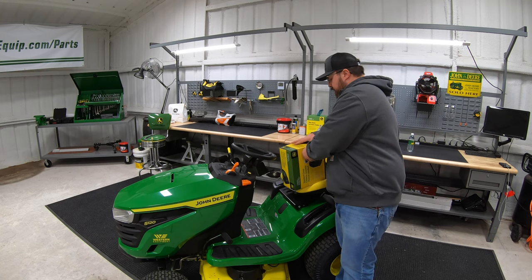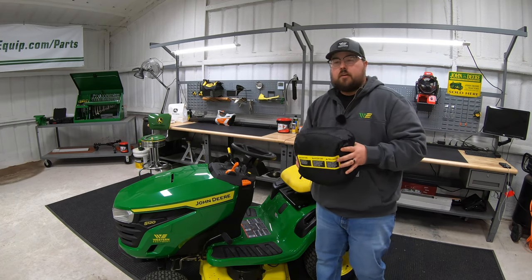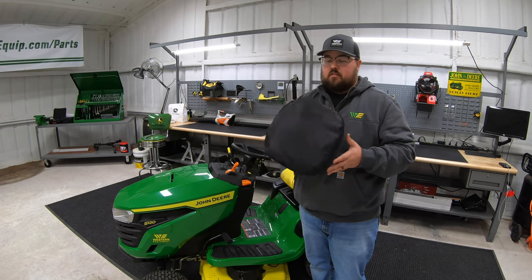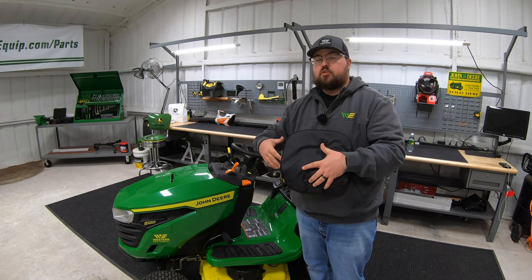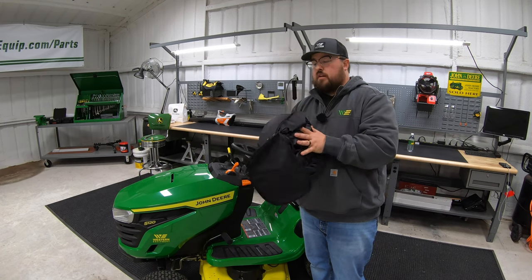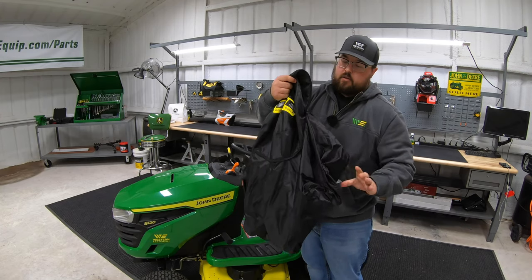First, we'll go ahead and get this thing out of the box. Now, this may seem like a very silly video — how to put a cover on my mower — but I just want to point out some of the features about this cover: the material, how well the water is going to bead up and run off, and just go over some features overall. When we get this out of the box it looks like it's in a carrying case, but this is not a separate case you're going to take off and lose in your garage or storage shed. This is actually made into the cover itself — it reverses so you can stuff and pack it down in, and you'll never lose your carrying case for that cover.